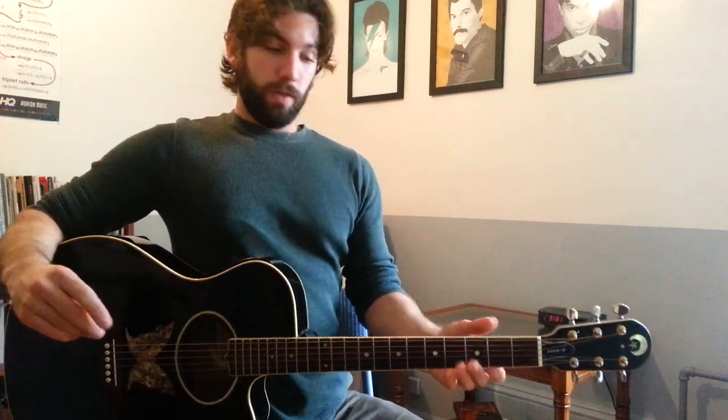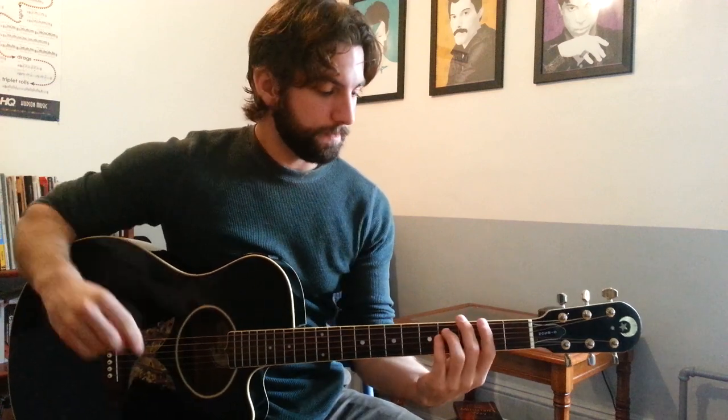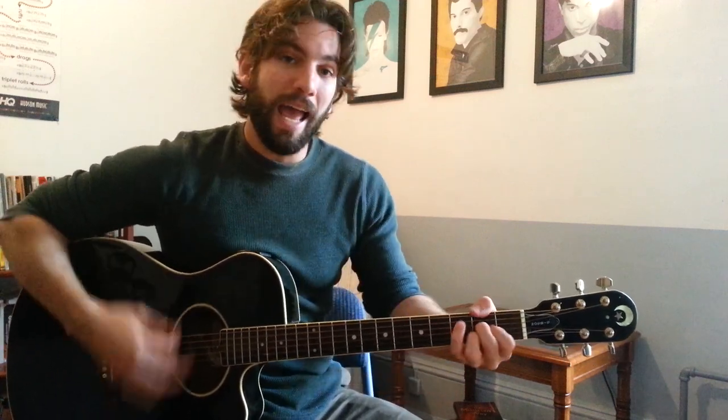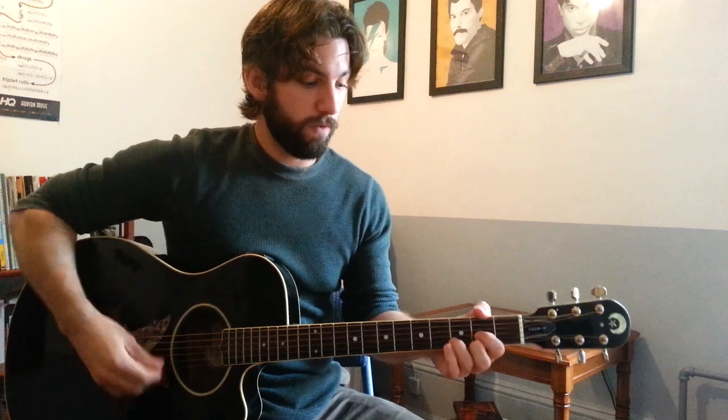After the second chorus, you're going to go to the bridge. The bridge is going to be F sharp minor for one measure — they have a little riff that happens there that I didn't really transcribe. Then B minor for the first two beats and A for beats 3 and 4. You're going to do a G7 for one measure, playing on the downbeats: 1, 2, 3, 4 — hold it, then rest for the remainder of the measure, and then play the chorus again.